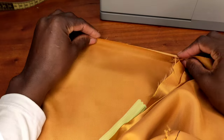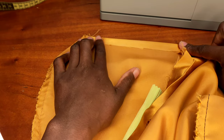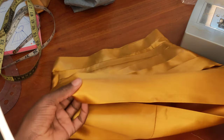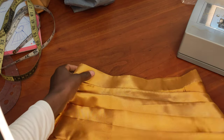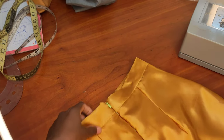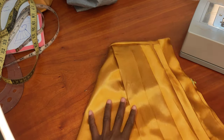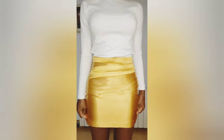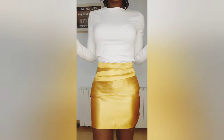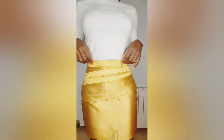I fold up the hem and press it with hemming gum, and the skirt is done. I put it on to show what it looks like. I really love how it came out — I hope you all do too. Don't forget to give this video a thumbs up, like, comment, and share. If you have more fabric, increase the length — mine was a leftover so it came out shorter. Thank you so much, see you on the next project!